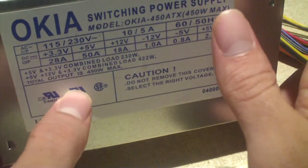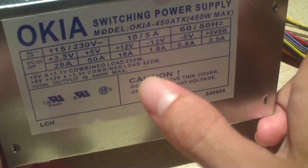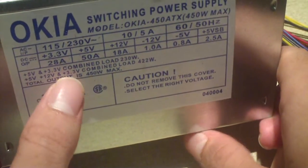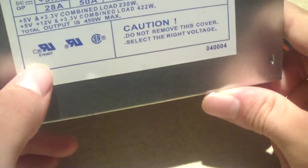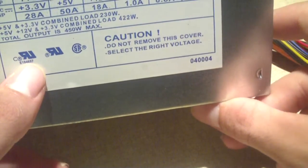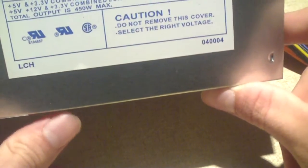Total output is 450 watt max. According to their spec label, if you load the 5, 12, and 3.3, it's really a 422-watt power supply. But we know it's not even that. They give you this UL number here, which when you go to search on the UL site, it leads you to nowhere - it's not a valid search result. That's pretty common.